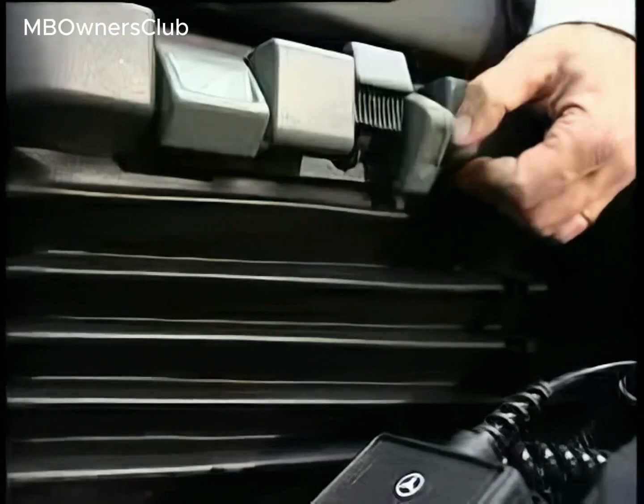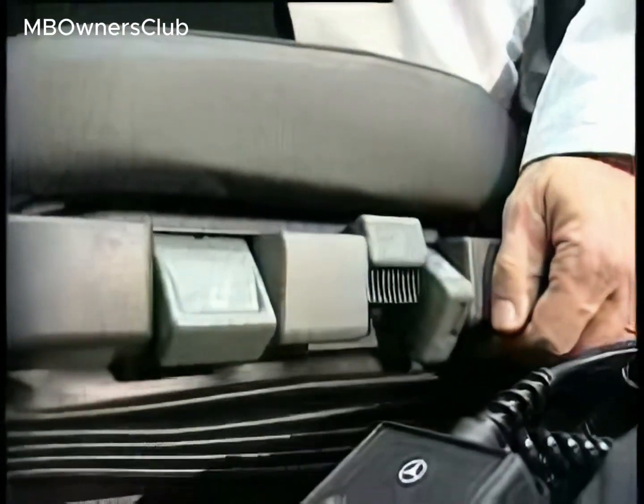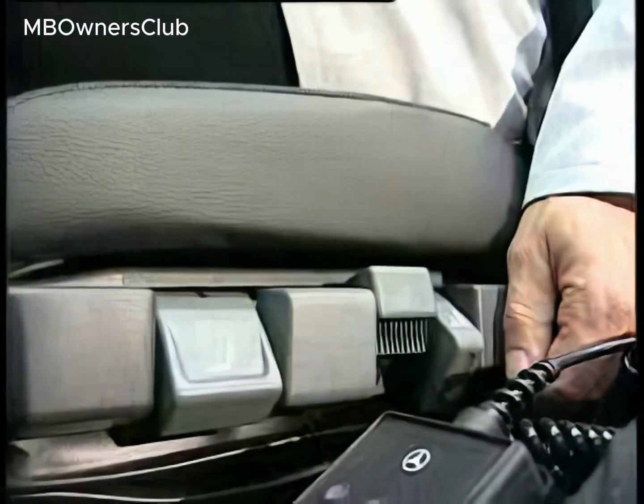Examples of problem areas include express lowering, the damping function, and seat height adjustment.